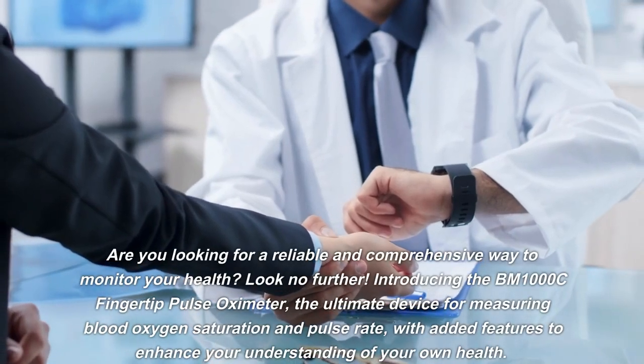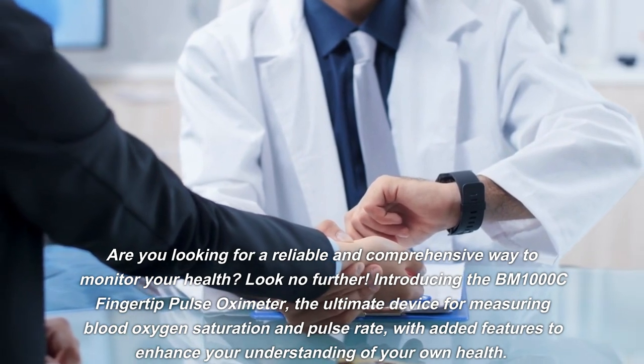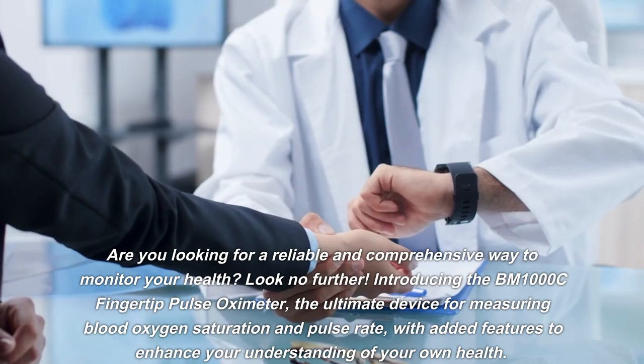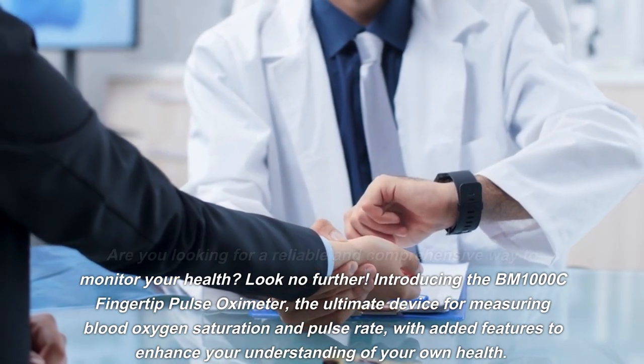Are you looking for a reliable and comprehensive way to monitor your health? Look no further — introducing the BM1000C fingertip pulse oximeter, the ultimate device for measuring blood oxygen saturation and pulse rate.